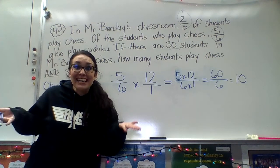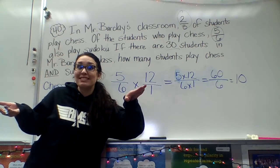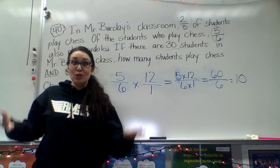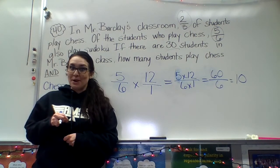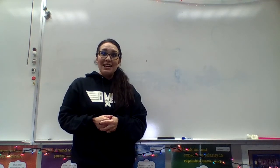Ten! I can take my numerator, which was sixty, divide it by my denominator, which was six, and get my answer of ten. So there are ten total students who play both chess and Sudoku in Mr. Barclay's class. And that was Mrs. Schlecht Explains How to Multiply Fractions.